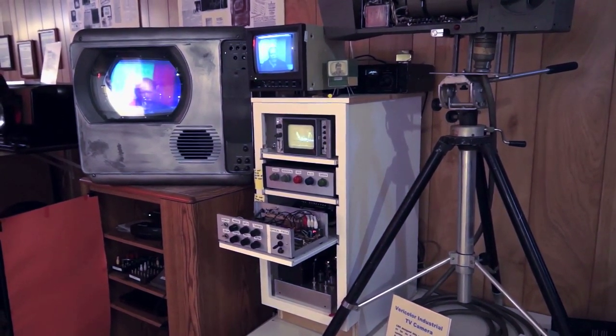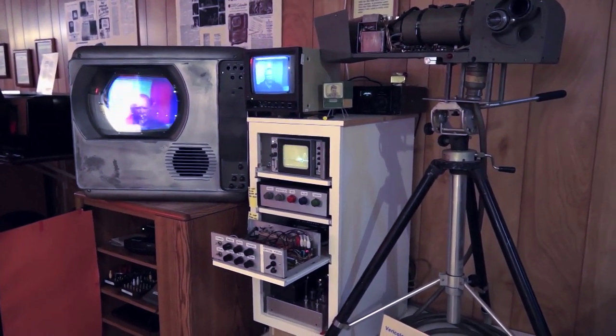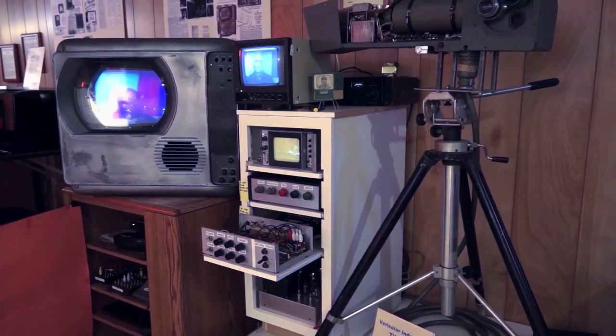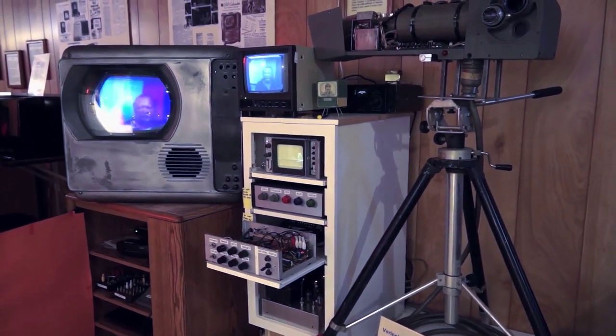The top cabinet contains the circuitry for processing the video — video amplification and splitting it off into the three colors so we can adjust the gain. Right above that is the waveform monitor.